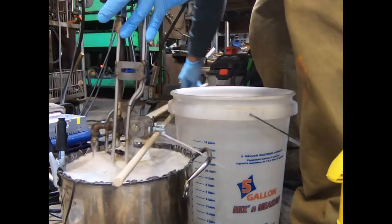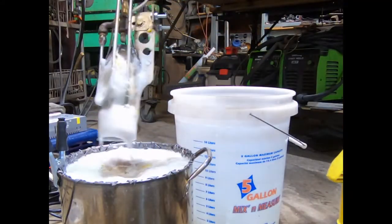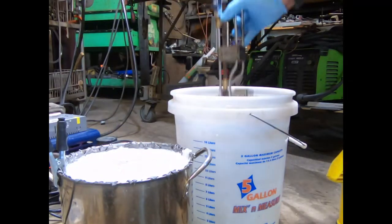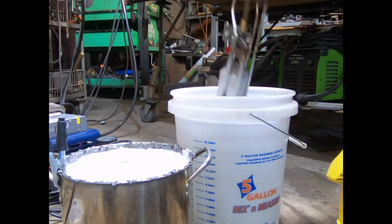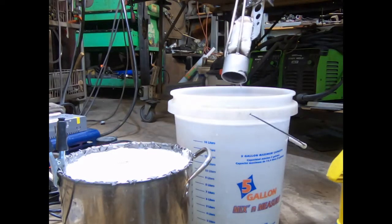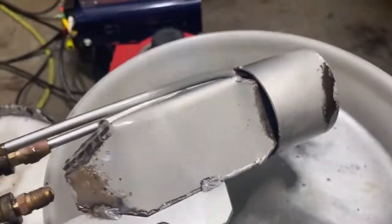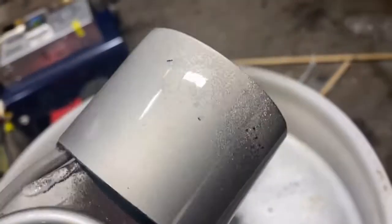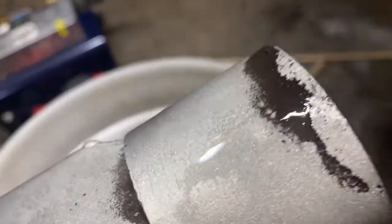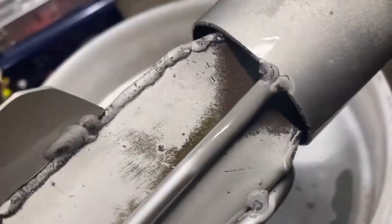That's impressive. See what we got here — not too shabby. Here it is after 20 minutes. Blasted almost all that oxidized scale off. Starting to do a real number to it, it's almost done.